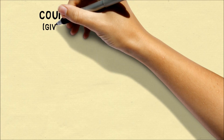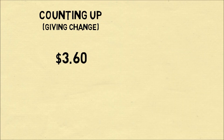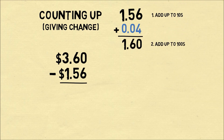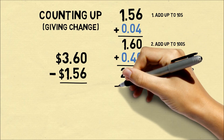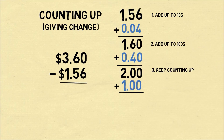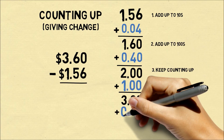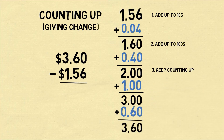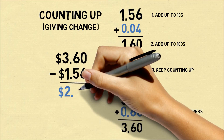A final method is known as counting up, and this is often good for giving change. Let's say you buy an item costing $1.56 and you give $3.60. First they can give you $0.04, which brings your total to $1.60. Then they might give you $0.40, which brings you to $2. Then they might give you $1, which brings the total to $3. And finally they'll give you another $0.60, which gets us to $3.60. So how much change has the cashier given you in total? We add up the numbers: $0.04 plus $0.40 plus $1 plus $0.60 is $2.04.